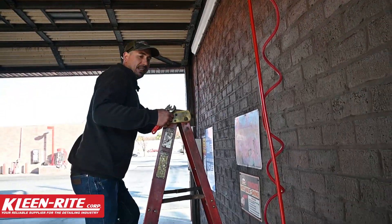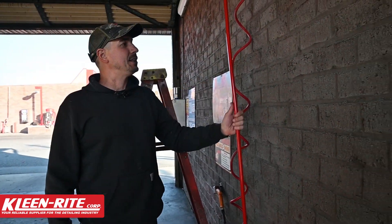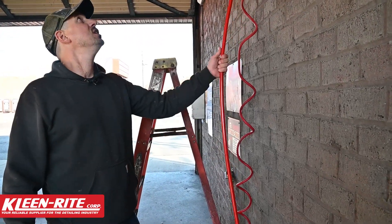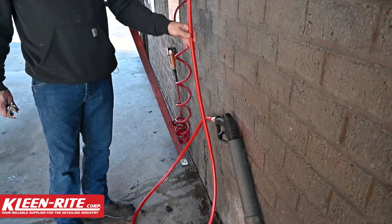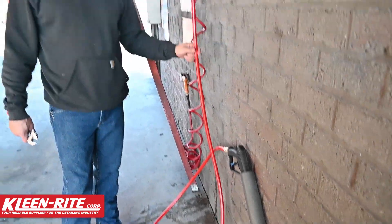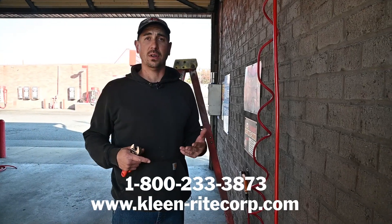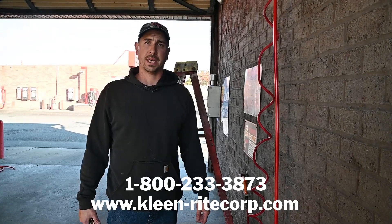Alright guys, so that's it. That's all we had to do — just getting that high-pressure hose on quick. Remember, that's the double vinyl wrapped hose. It's a beautiful hose, it's strong, it's got good protection over the entire hose, and a little bit more longevity out of it. If you have any questions about high-pressure hoses, hoses in general, or anything else you've got going on at the car wash, give us a call at Clean Right and we'll help you out the best we can.